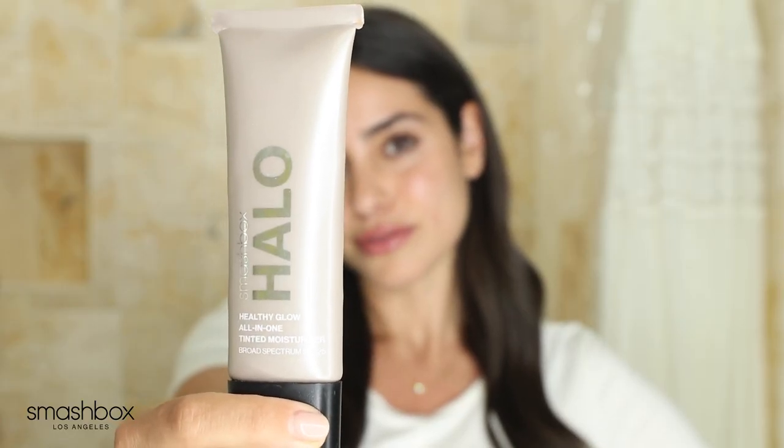I'm going to start with their new Halo Healthy Glow Tinted Moisturizer. I am a big tinted moisturizer fan — I actually prefer it over a long wear foundation. I feel like it gives a more lightweight and natural look. I like seeing people's natural skin texture, whether they have freckles or beauty marks or a natural flush to the face. I like to see that, and I think tinted moisturizers help maintain that while also evening out your skin tone and moisturizing.